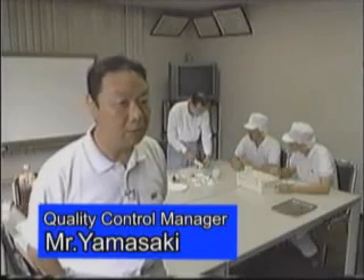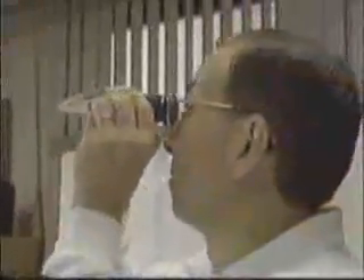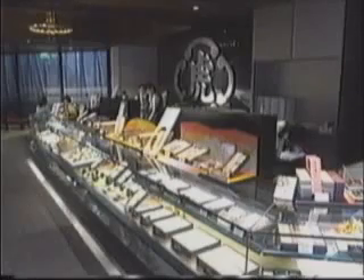We have used the Atago refractometer since the early 60s. Although we continue to judge the taste of our sweet beans by the consistency when ladling it, we have used it as well. After using Atago's refractometer, our taste is rarely inconsistent. It is a great tool for us. Atago's refractometer makes a great contribution to maintaining a traditional taste.